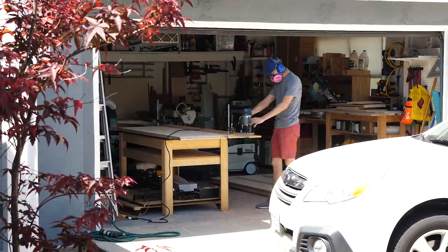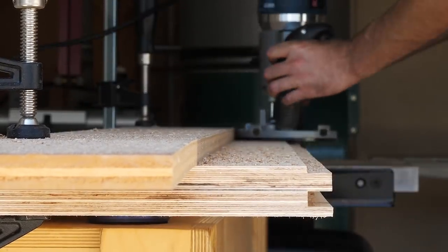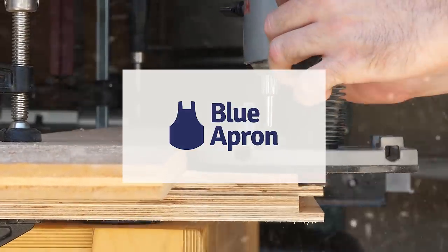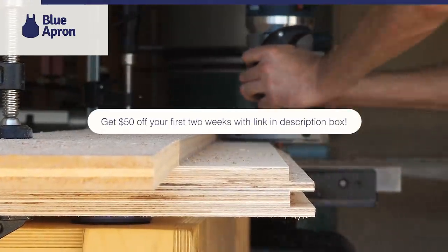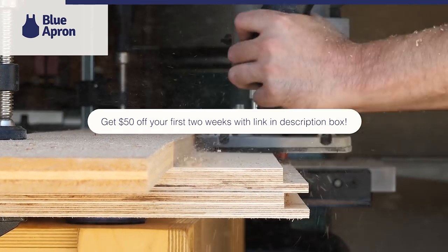Once I had finished the top, I could do the exact same thing to the bottom panel. Nothing works up an appetite quite like some handheld routing does, so thank goodness there's Blue Apron. I want to thank Blue Apron for sponsoring this video. And if you check out the link in the description box, the first 50 people to sign up are going to get $50 off their first two weeks of Blue Apron.